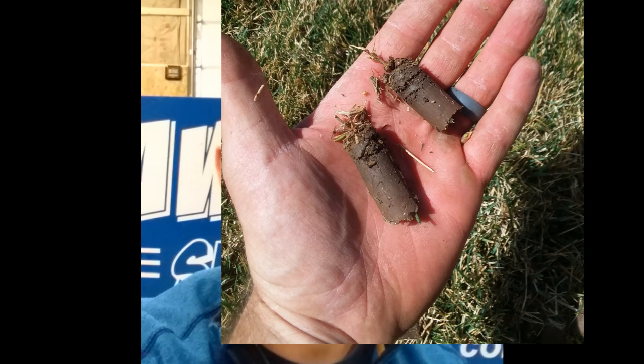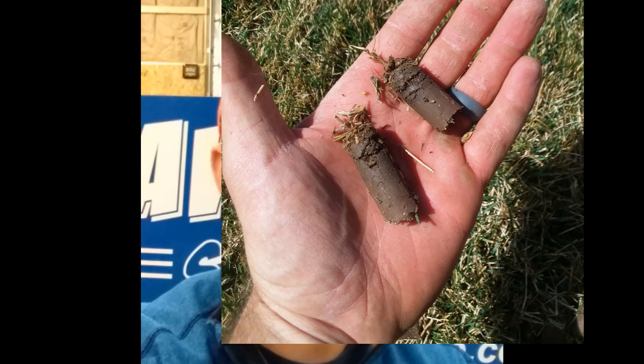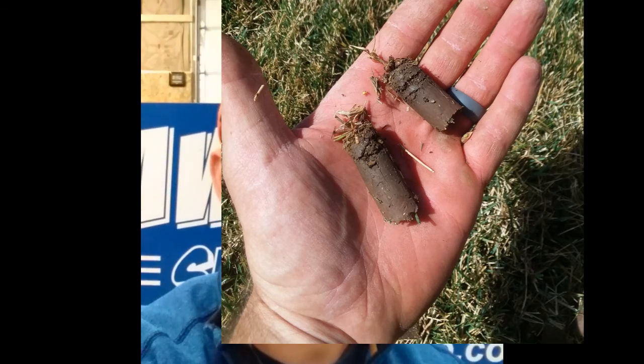That soil will compact down and in severe cases it almost sets up like concrete. We run over it with an aerating machine, and that aerator pulls plugs — this is core aeration. It pulls those plugs and leaves them on top of the lawn. You can see through some footage I took of a lawn I recently aerated — it looks like a lot of little dog turds, to be honest with you.